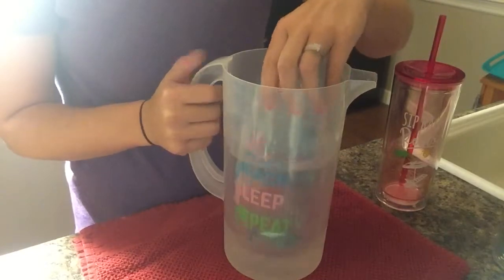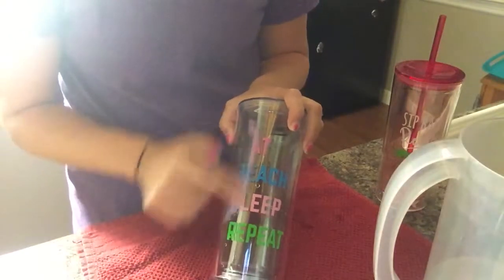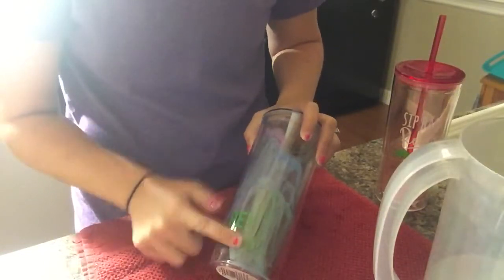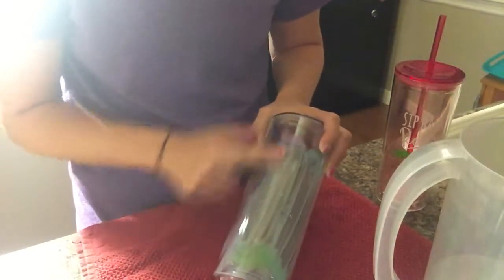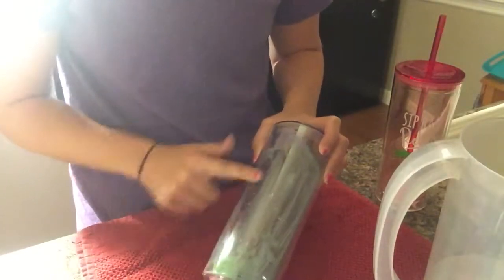I'm going to go ahead and take the cup out, and then you're just going to take your finger and rub it right off — it comes off so easy. I've seen a lot of people that have had to scratch it with their nails or a scraping tool, but this way, the longer you leave it in, the easier it's gonna come off.